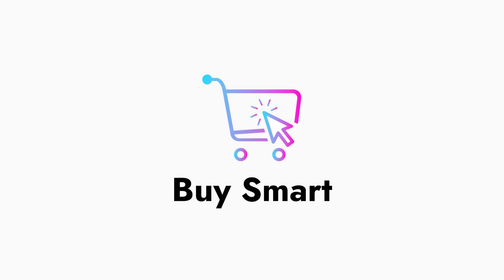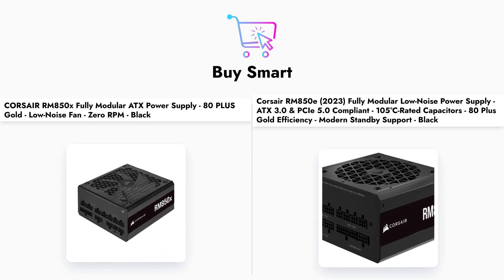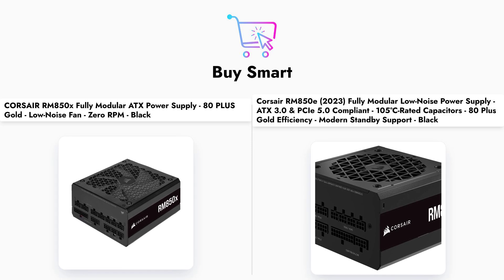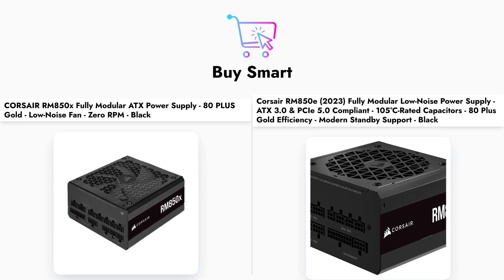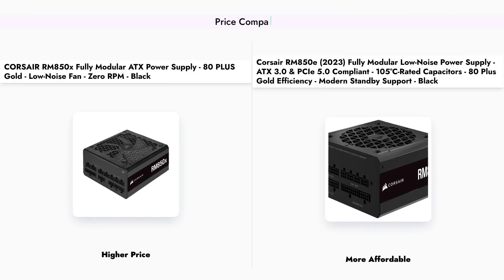Welcome to our comparison of two of the most popular power supplies on the market, the Corsair RM850X and the RM850E. Both units are designed for high-performance systems, but they come with different features and price points. In this video, we will dive into their specifications, performance, and user feedback to help you make an informed decision.